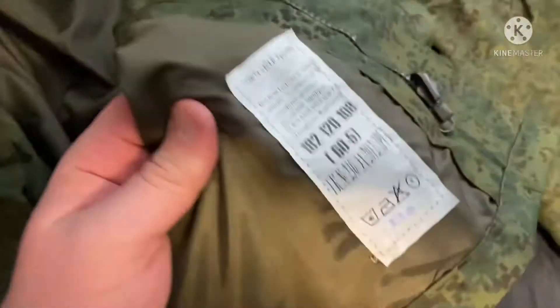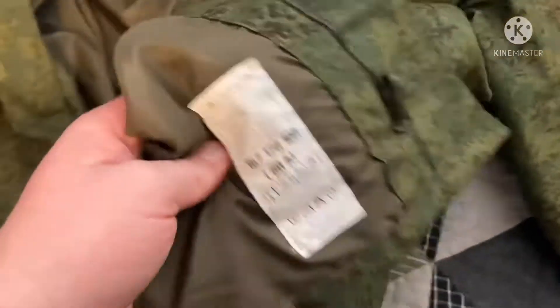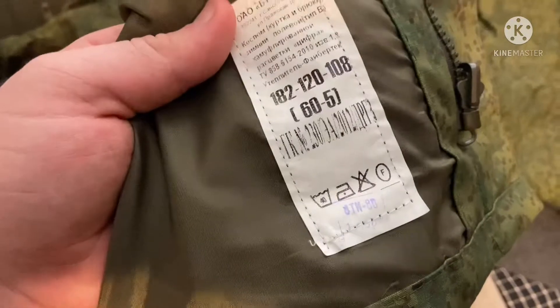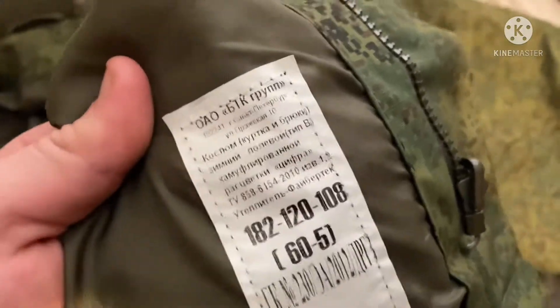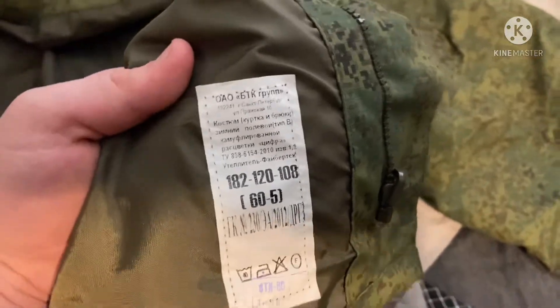I bought this a little too big — it's a size 60-5, which is giant. You can see it was made in 2012. I can't read Russian, but I'll probably put the label text into Google Translate and post it in the description.